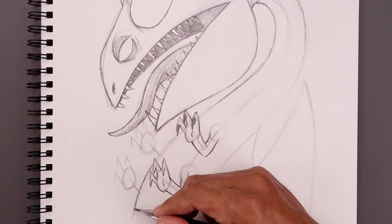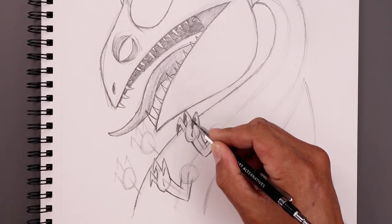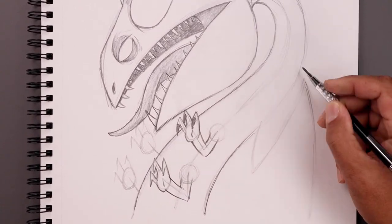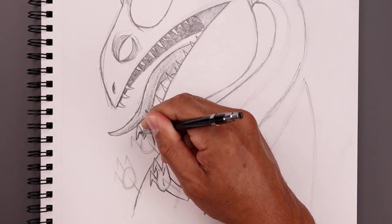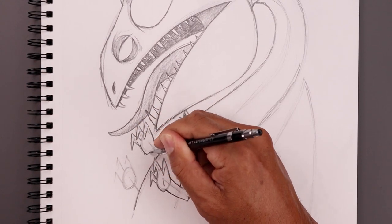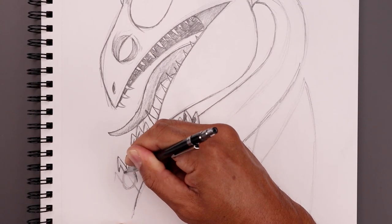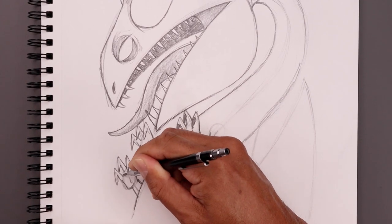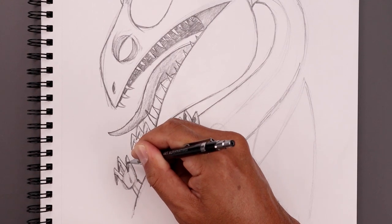Now before drawing in the back hands we're just going to finish off the front of the body, tucking that in behind the front hands and also the back. Not getting too detailed with the hands — just roughing in the shading and the claws.